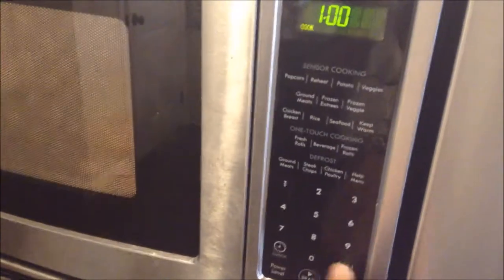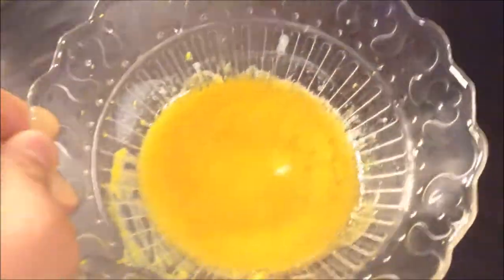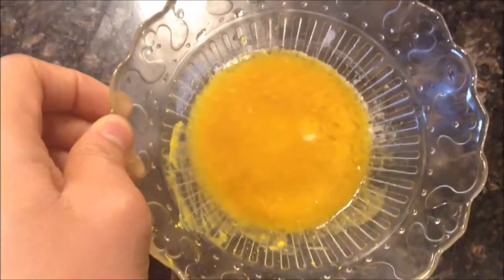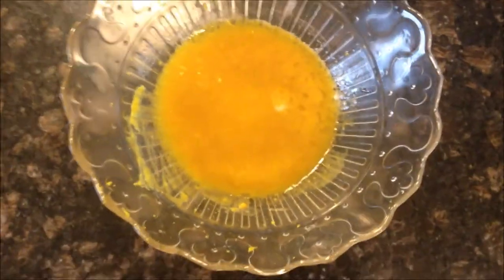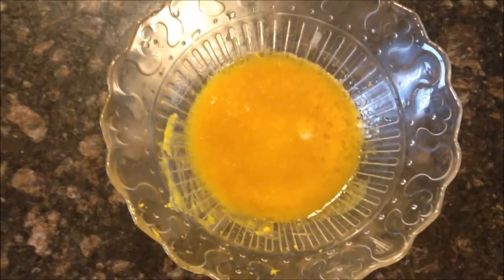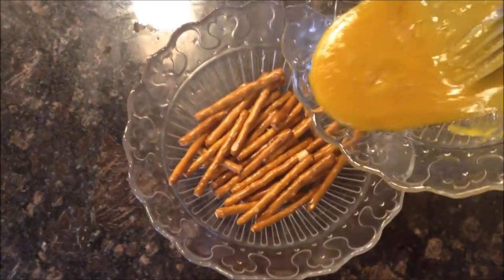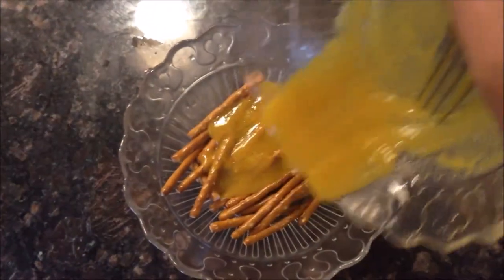Now I'm going to warm this all up together, maybe like a minute. I stopped it at 30 seconds because it looked like it was bubbling and pretty good. It looks kind of bad, but it smells pretty good, so hopefully it'll taste good. The next step is to pour the mixture over a bowl of pretzels because they're going to get heated up a little more. I'm going to heat them up for maybe like 20 seconds and see if the mixture does whatever.